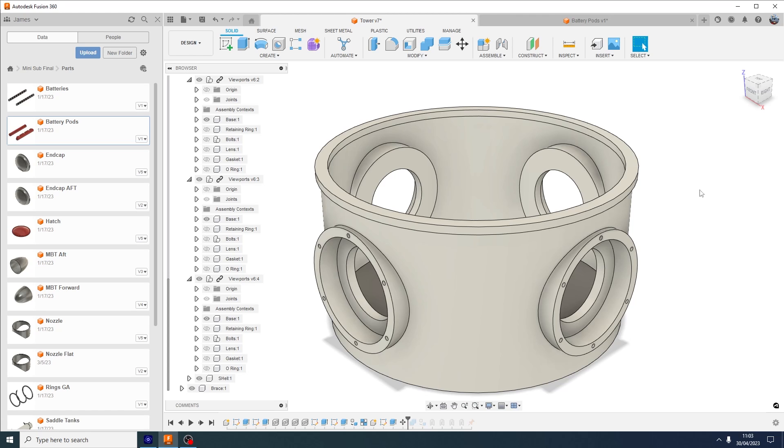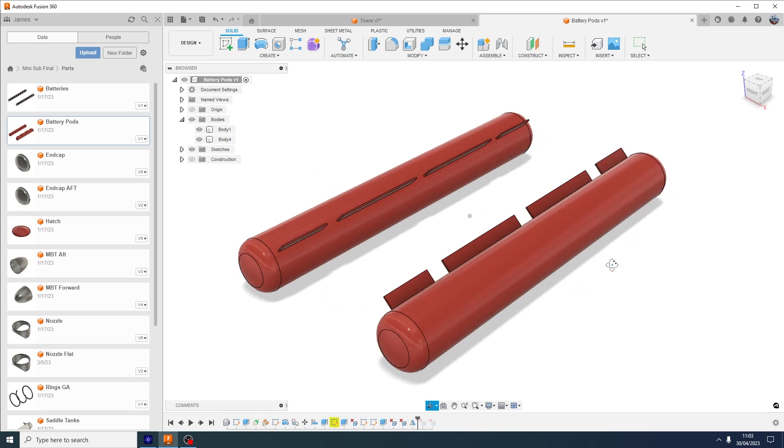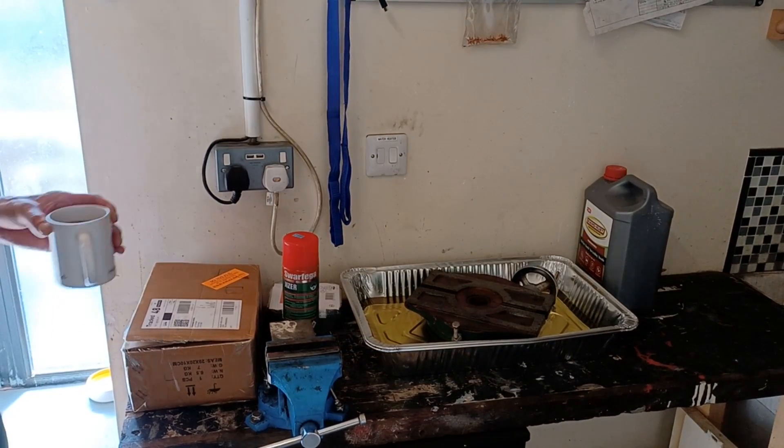I'm just finding out where I can get this hatch ring skimmed, and that might determine how I get this made. I've also ordered the battery pods - obviously they're not going to look like this when they arrive, it's just pipe and caps, but those are ordered and I'm expecting them next week.